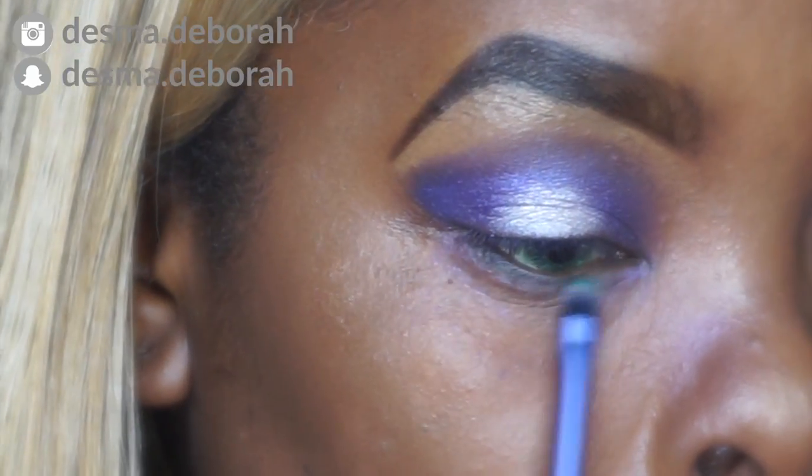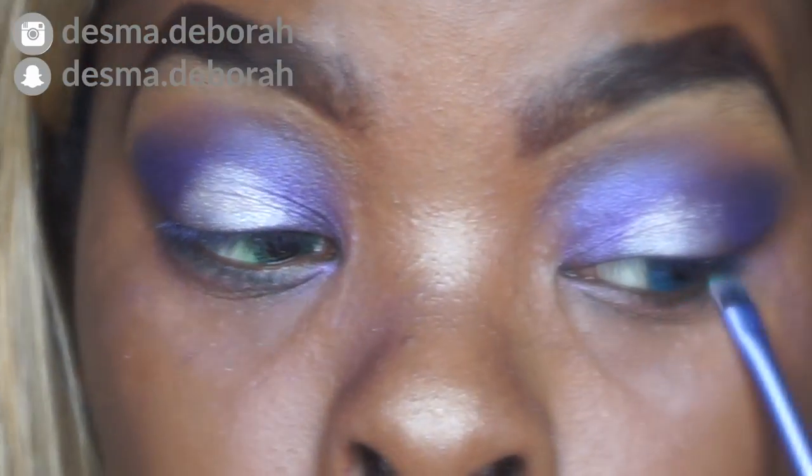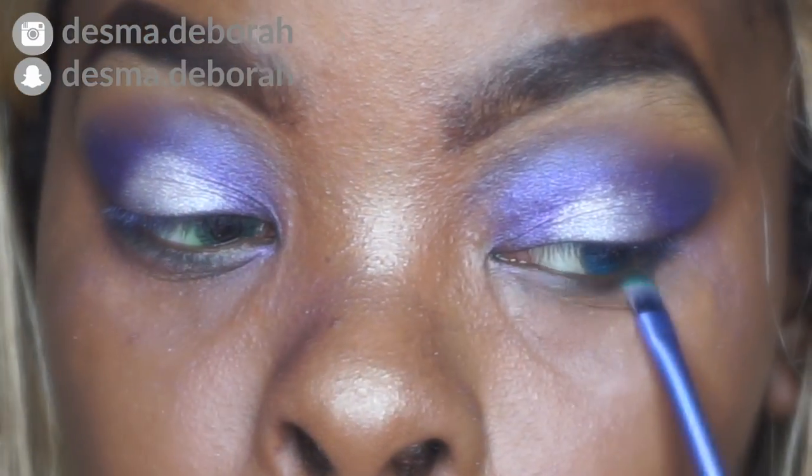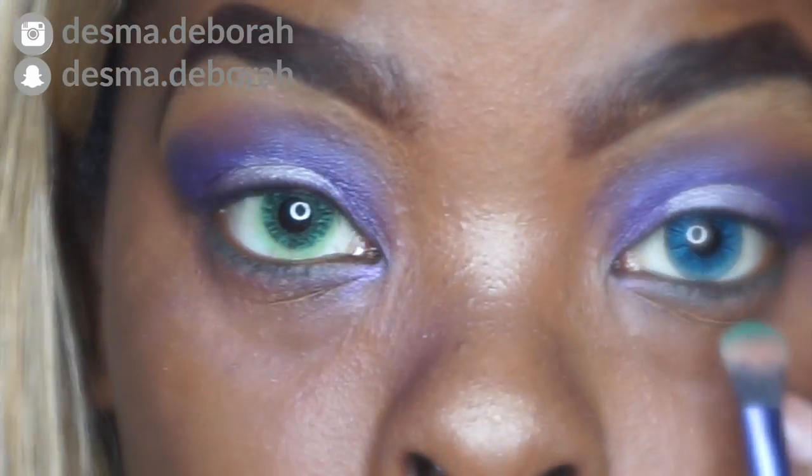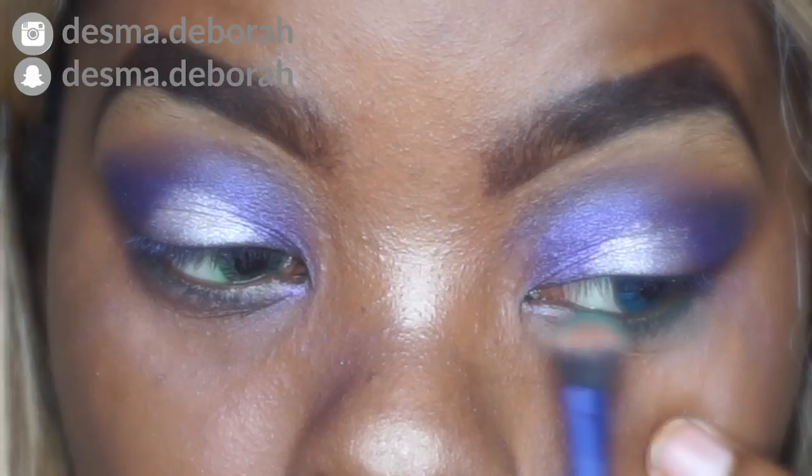Right now I'm going in with the green color using a small detailed brush, because I thought it was gonna help — but it did nothing for my eyes. So I went in with a fluffier brush and it did the job.